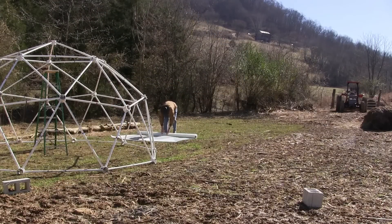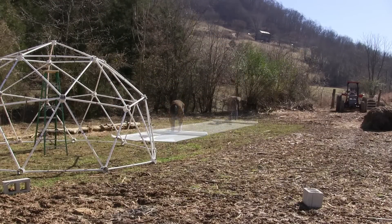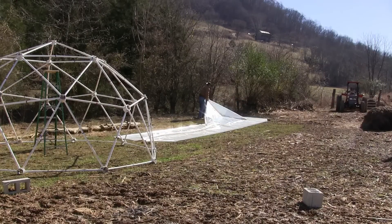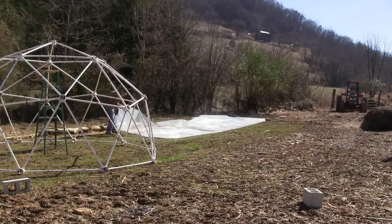To center the inside covering correctly, we need to determine the exact center of the covering so that it can be attached to the top center hub in the dome.